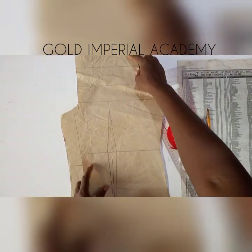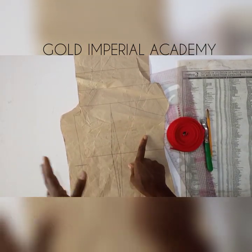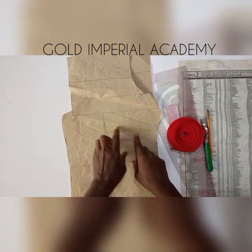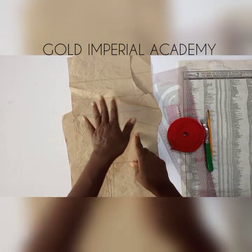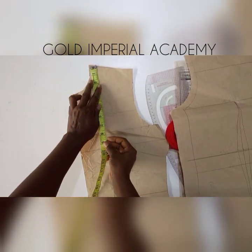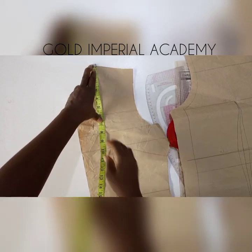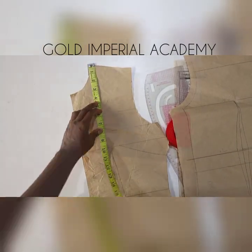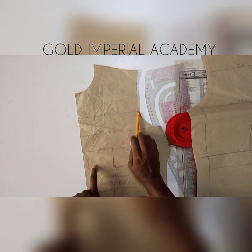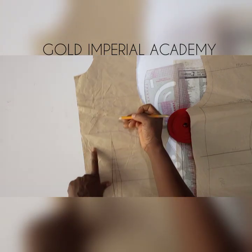This is my pattern — I have laid it out, and it carries the underarm dart. You can use any pattern you are used to. The first thing to do is to determine where you want your yoke to start from. With the aid of my tape roll, I'll measure out from my neck point to where I want my yoke to reach. You can have your yoke at the across-chest level or at your front underarm.